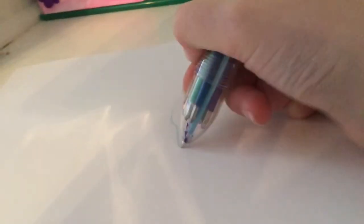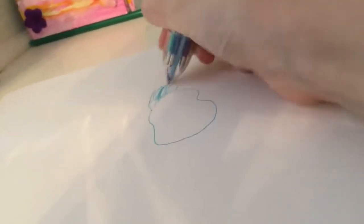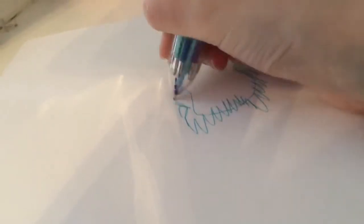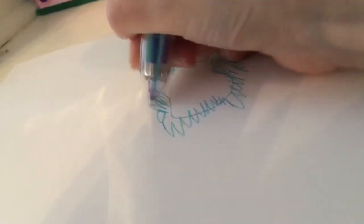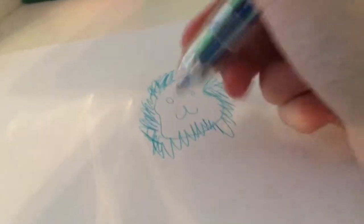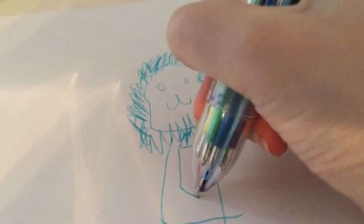Now I'm going to be drawing a lion wearing a suit. Yeah. Okay, I got the top part of the suit down.